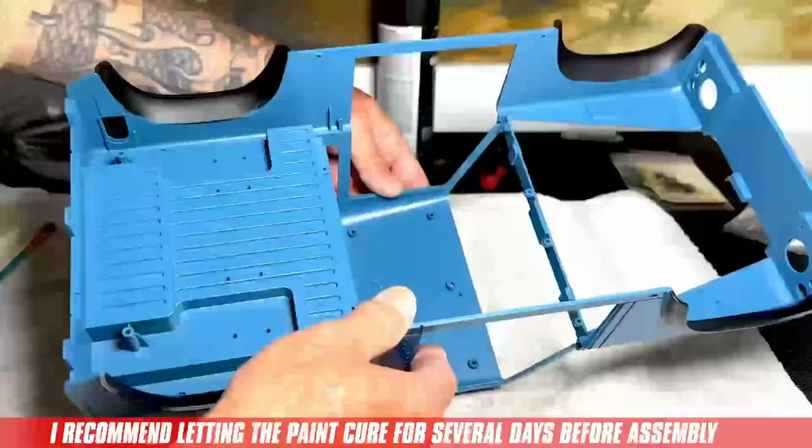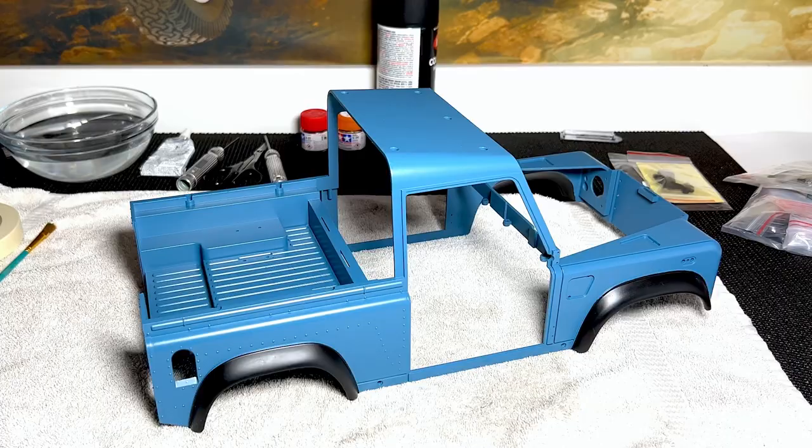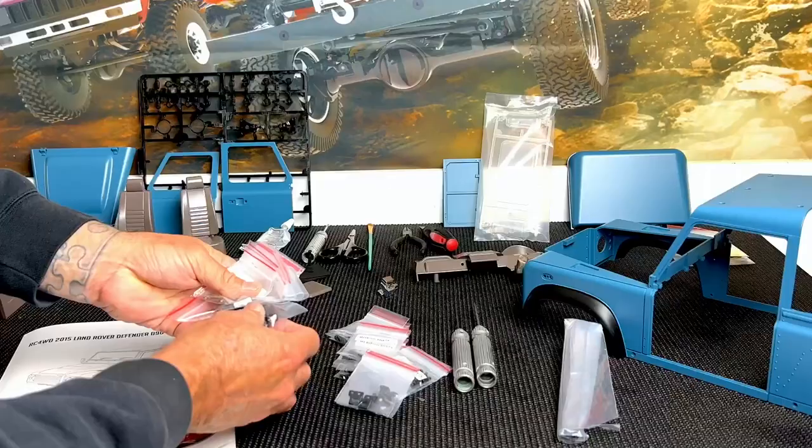And just like that, we're done. I think it came out pretty good. We painted the interior, the trims, the lenses, and all the exterior parts. Now we're going to clean up all the mess, get organized, and put this thing together. Stay tuned for part two. Have fun everyone, and drive it like you built it.